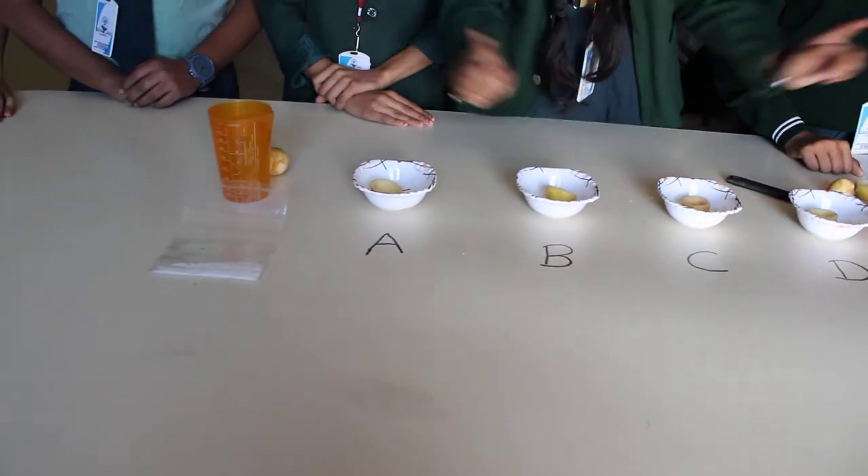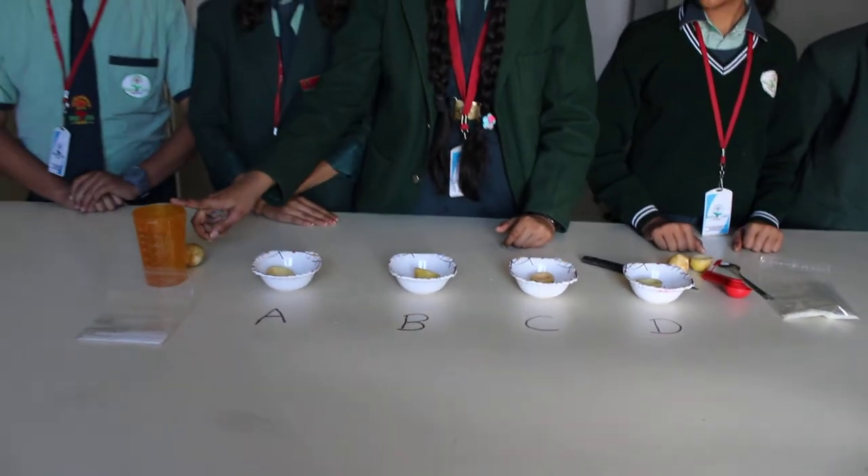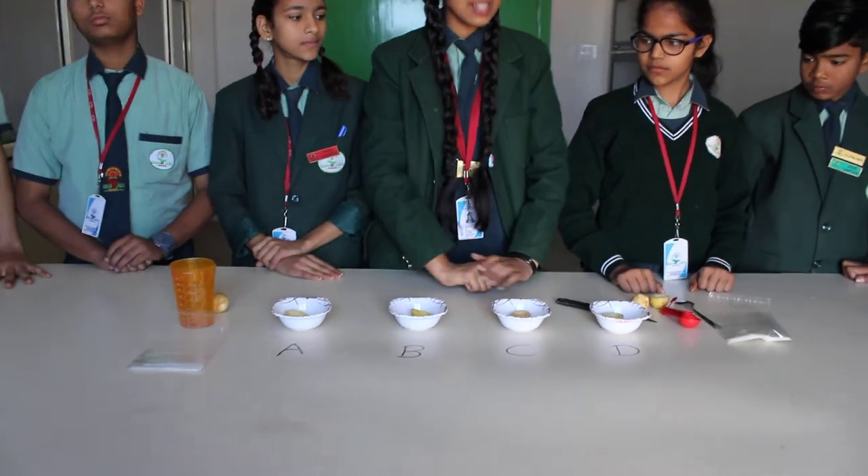Then we have to take sugar, salt, measuring teaspoons, measuring glass, water — and these are the requirements.